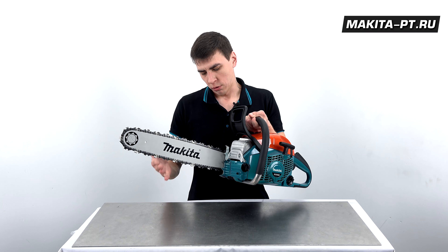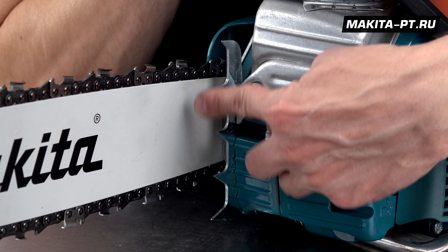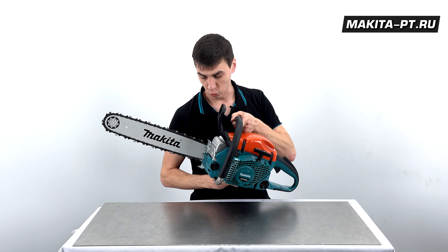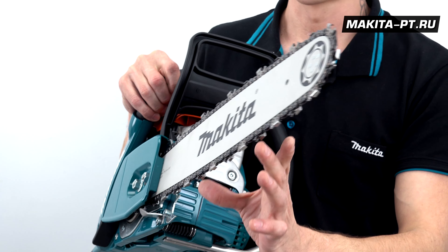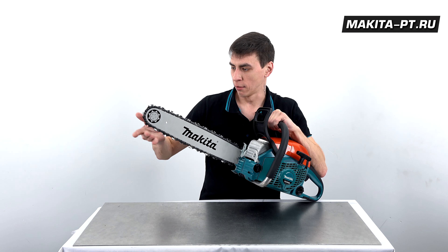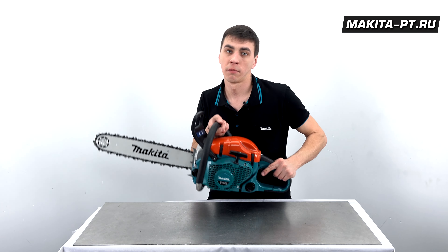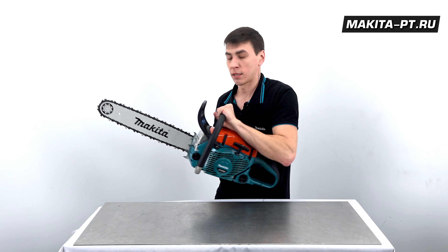По правилам рекомендуется использовать вот эту часть шины для пиления — здесь специально имеется металлический зубчатый упор для сцепления с древесиной: упёрлись и пилите, затем перешли, снова упёрлись и пилите. Но далеко не все профессионалы используют данный метод. При пилении другими частями шины есть риск отскока, и пила может прилететь в лицо. В этом случае инерционный тормоз мгновенно остановит цепь и позволит избежать травм — главное не забывать оттягивать его назад.